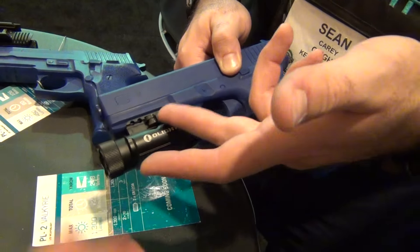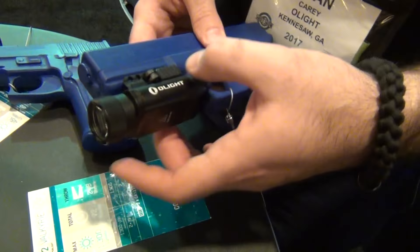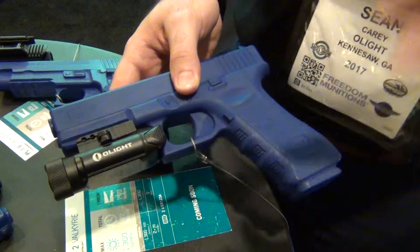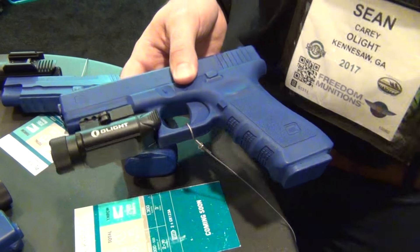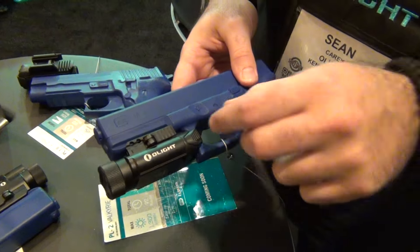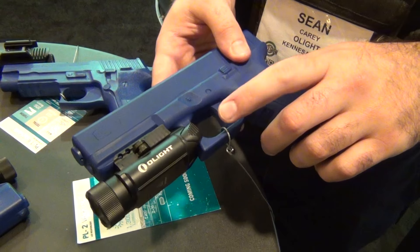Same mounting system as well, just a little beefier because this is slightly heavier. The quick-detach mount is great — you don't have to use a coin or unscrew a knob. You just pull the lever and you're good. We had some really big guys come by the booth — six-foot-five, 250 to 300 pounds — and they said they were really impressed because the switch is much larger than most other stuff on the market.